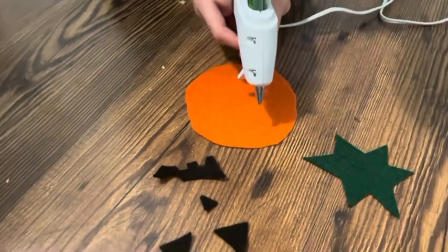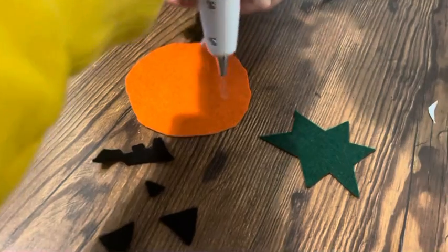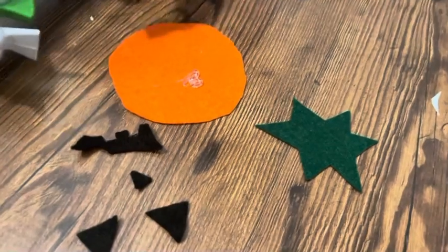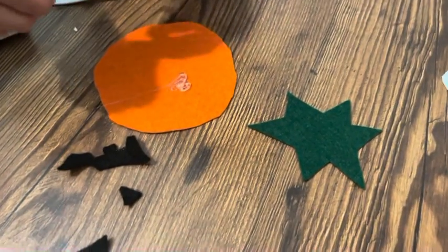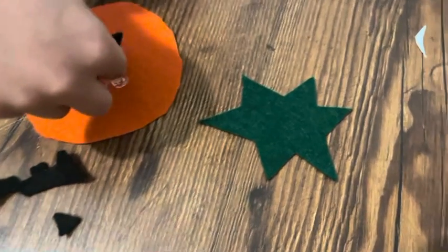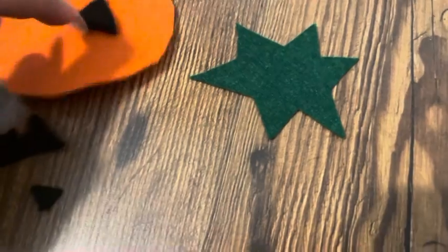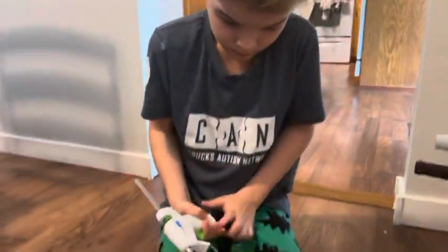All right, you can go ahead and squeeze out some glue. Yep, you got it. Put it down. Nice. Now you gotta move fast — put something on fast and it's gonna be kind of hot so be careful. And I'll help you because I got a nail, so it's kind of a cheat — I don't have to touch it and get my finger hot, I can use my nail.